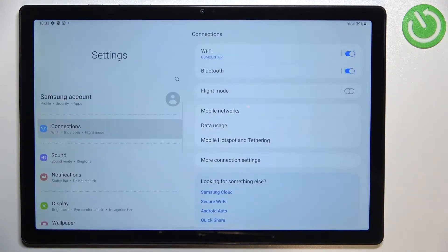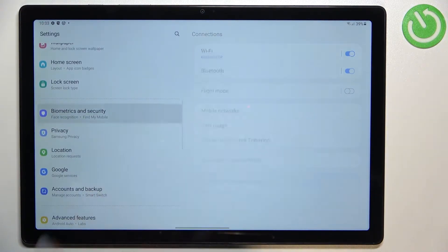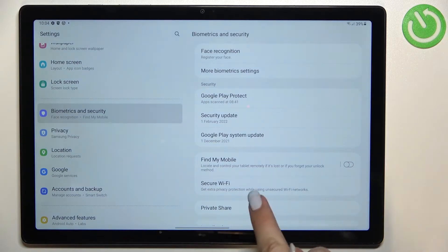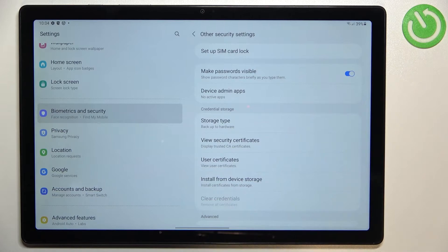First of all, we have to find and open the settings. In the left section, let's scroll down to find Biometrics and Security. Now let's scroll down to the very bottom and find Other Security Settings, and as you can see at the very top we've got the option Set Up SIM Card Lock.